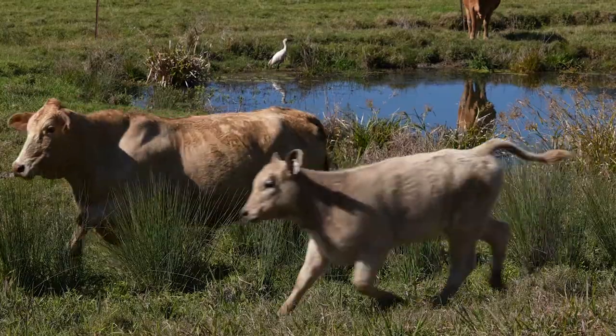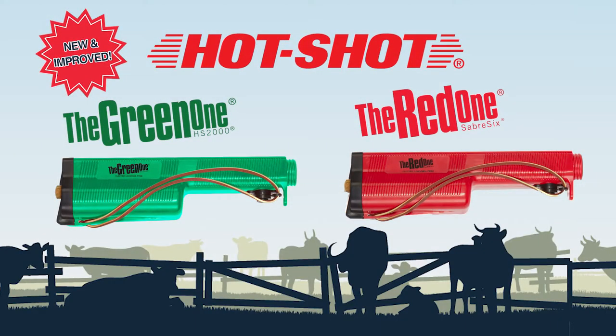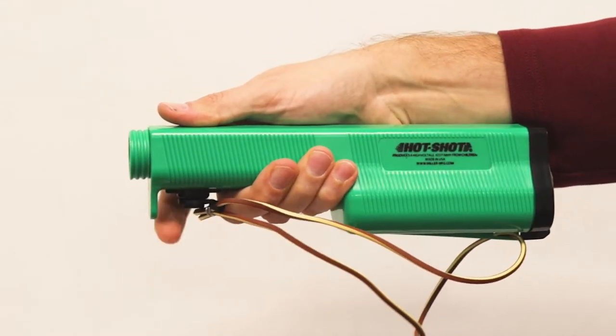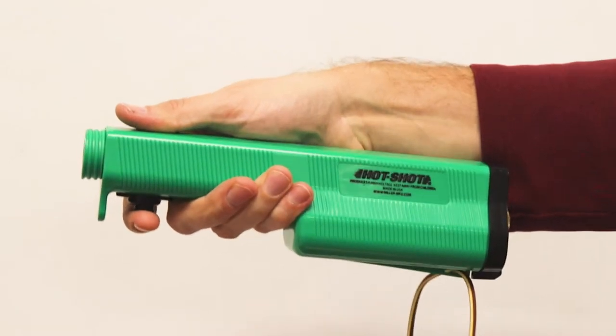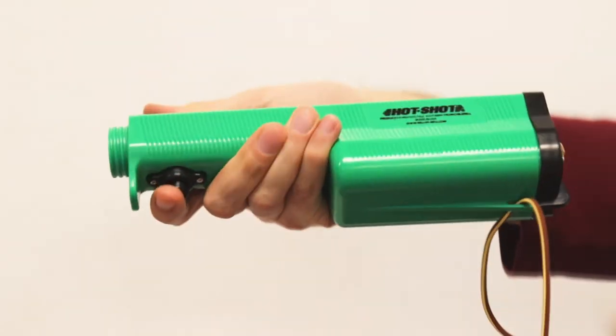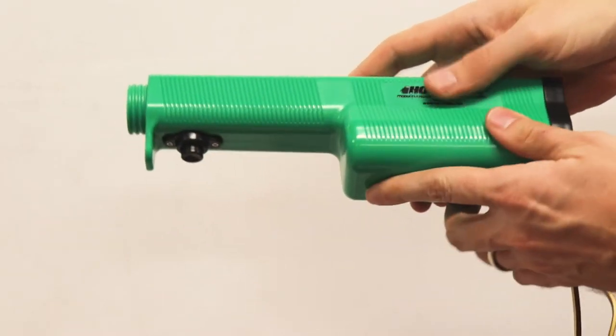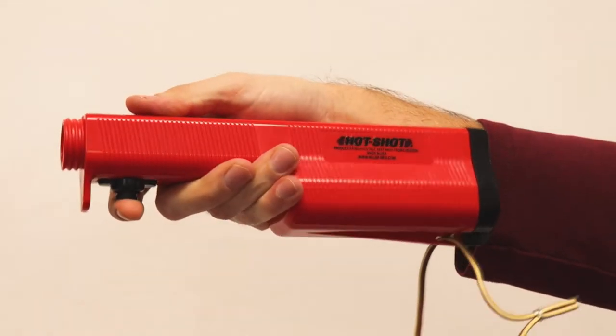In 2022, we updated two of our most popular Hot Shot product lines — the green one and the red one. They now feature a modernized external design with new performance-enhancing features. The added stabilizing finger guard prevents slipping when holding the handle, and an added gasket system prevents moisture from entering through the trigger button, potentially shocking the user.